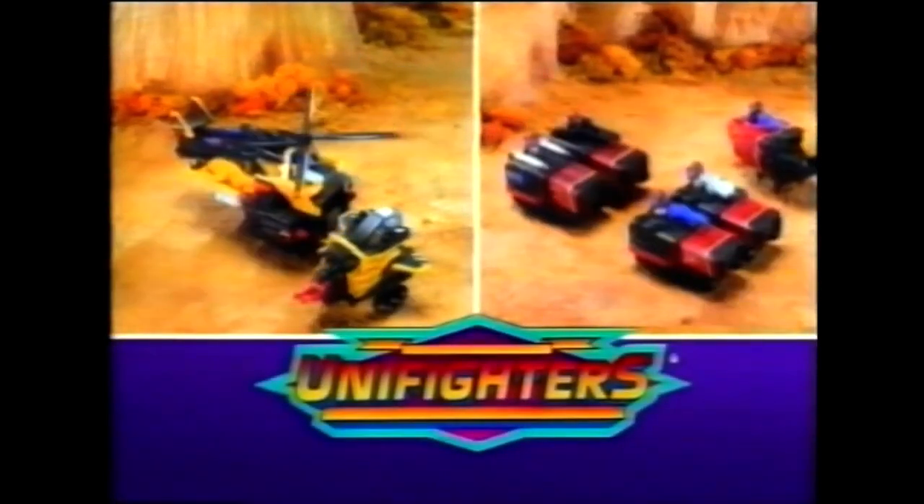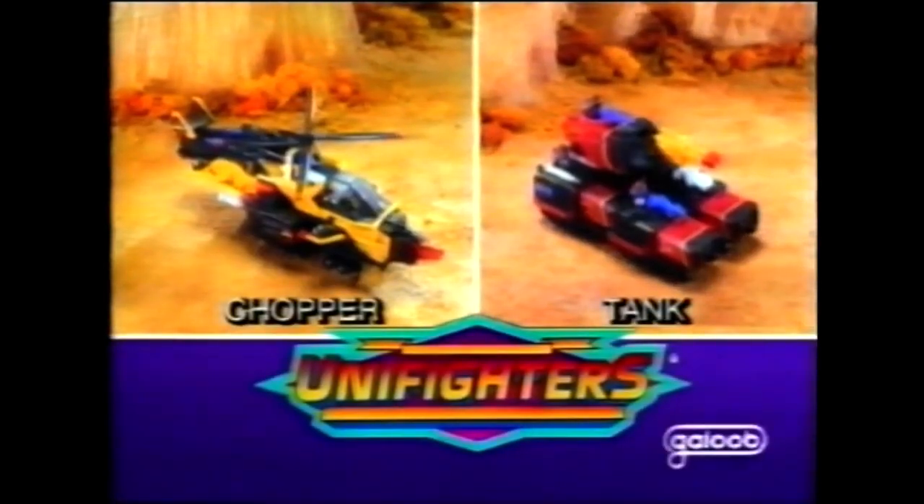Pack is the power! Power on the back! The Unifighters — part man, part machine — each sold separately from Galoo.